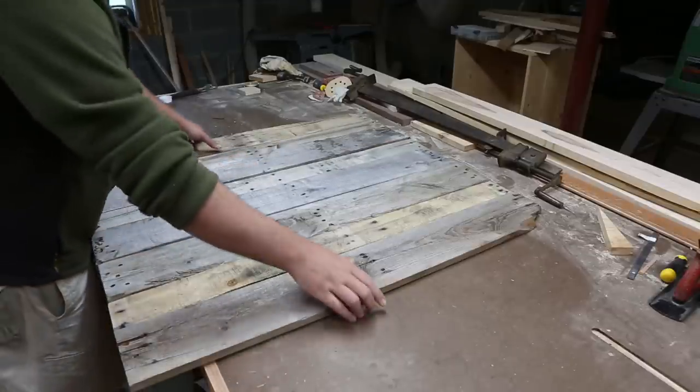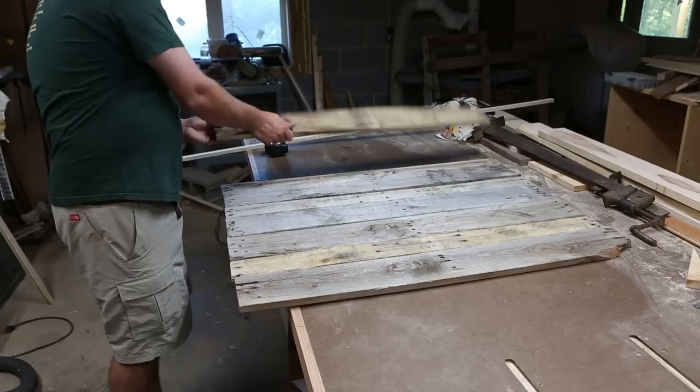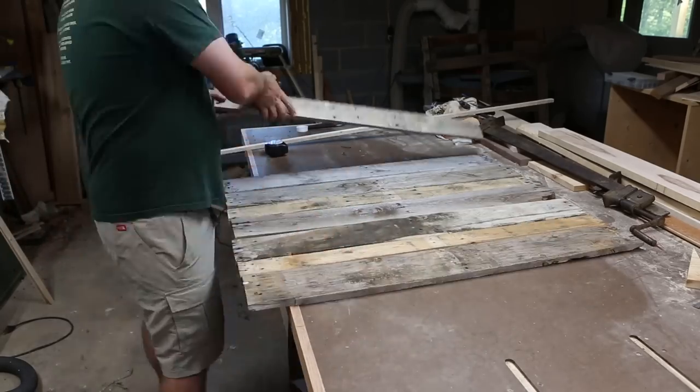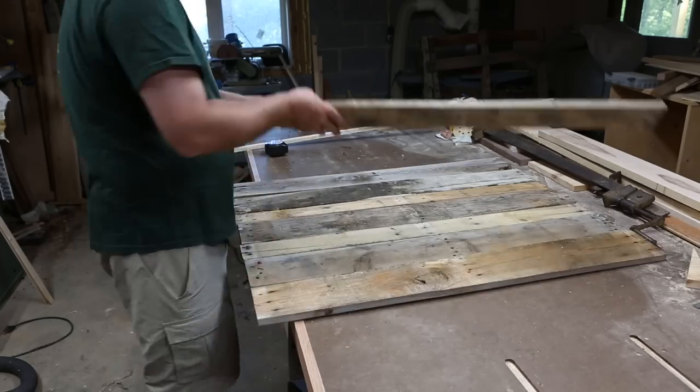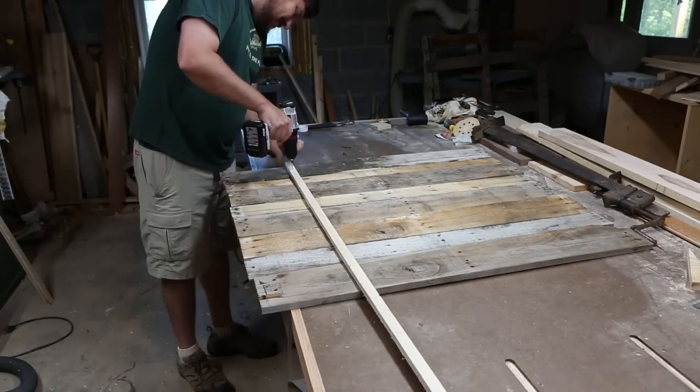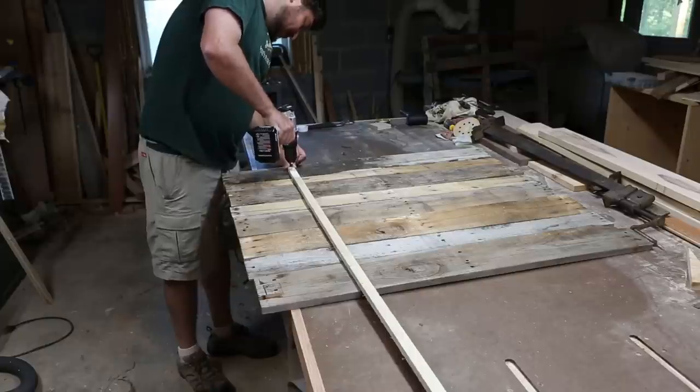Now that you have all your pieces lined up, flip them over into the opposite side of the pile — essentially you're flipping the whole panel over, just doing it one board at a time. I had a scrap piece of poplar laying around in the shop, but pretty much anything would work here. I had three quarter inch material, but I think a two by two would have been perfect.